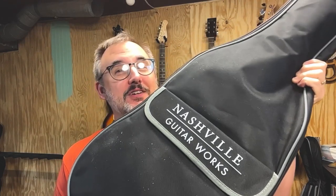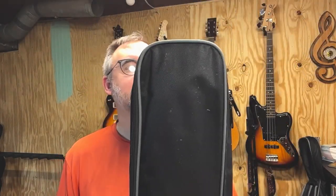Welcome back to the channel, everybody. Got another guitar to review. This is a Nashville Guitar Works Stratocaster style guitar. Obviously made overseas somewhere, but sold from a company in Nashville, maybe. I actually got this one off of Reverb, so let's check it out.